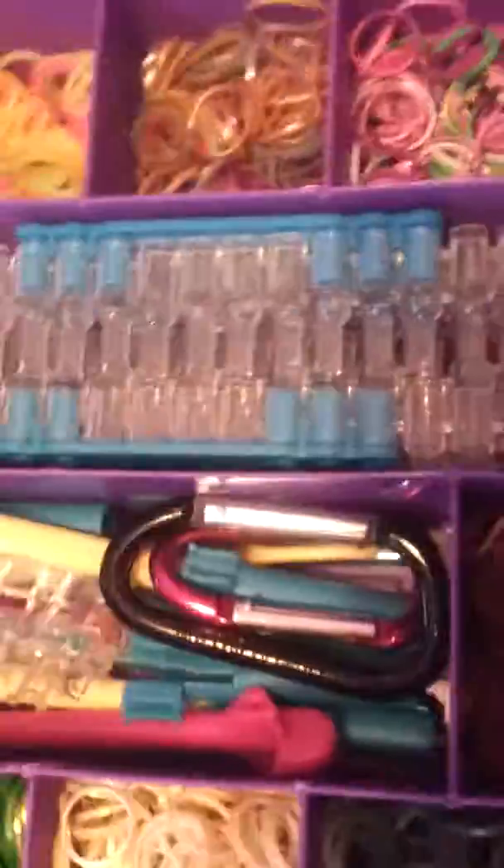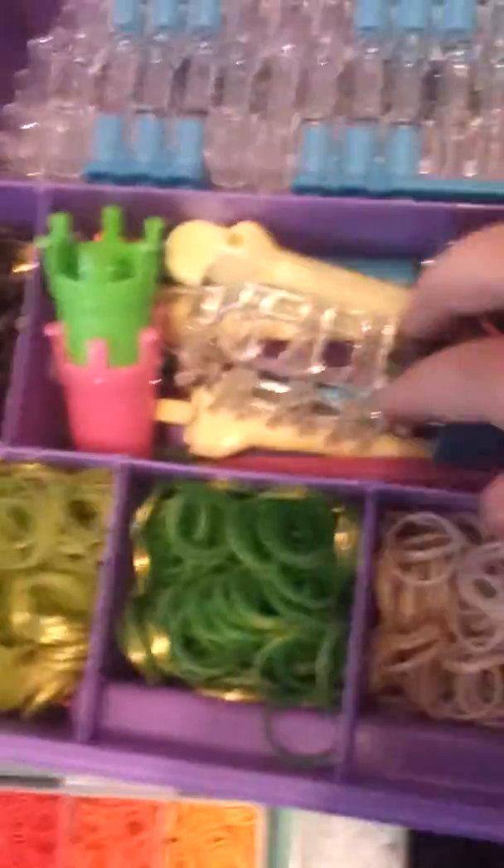Here is where I keep my looms, and here is where I have all of my hooks. My monster tail and other looms and stuff. And my Persian bands.